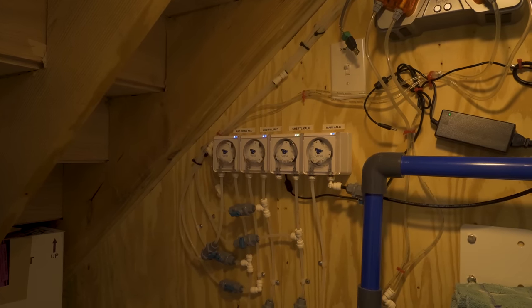Doug, thank you so much for taking us through your tank. I feel like this video does not do any of this justice. We could probably be here for another three days just going through the amount of time and effort you put into thinking everything through. It just looks so good. Congratulations on a great tank. Thank you, I appreciate it. Huge thanks to Doug for showing us around his system — what an amazing system. That fish room, so awesome.